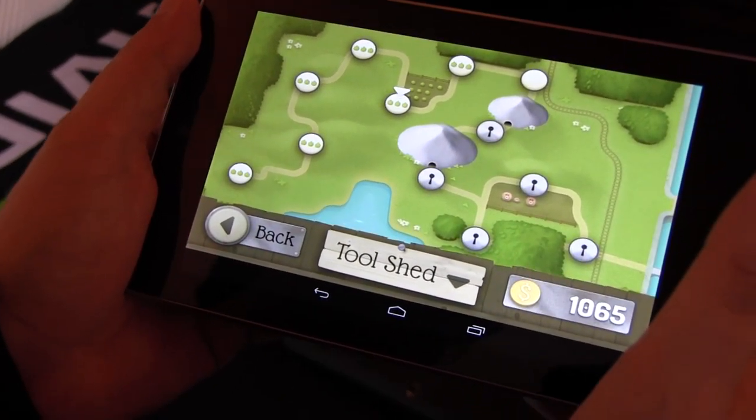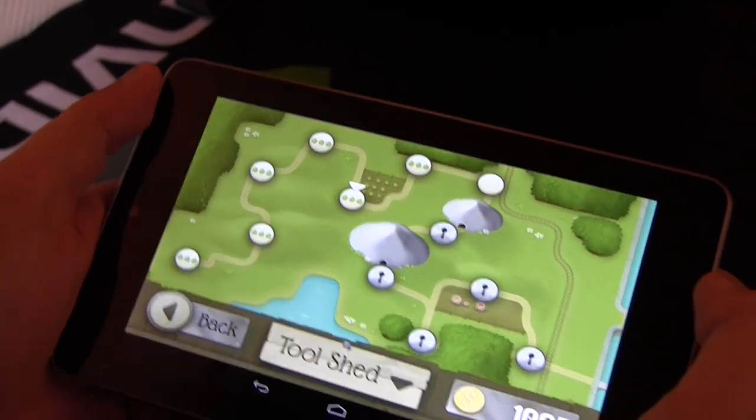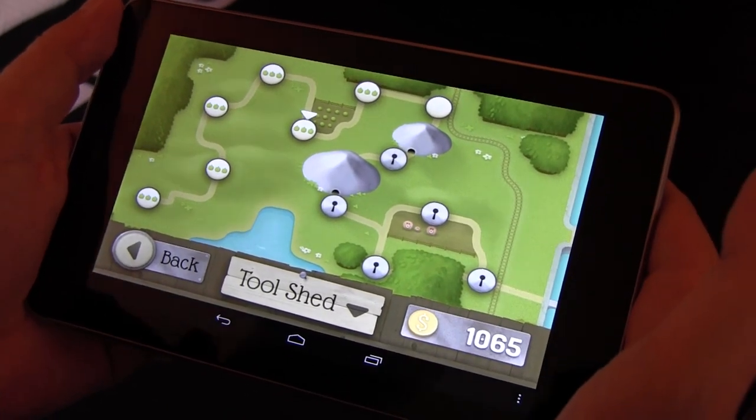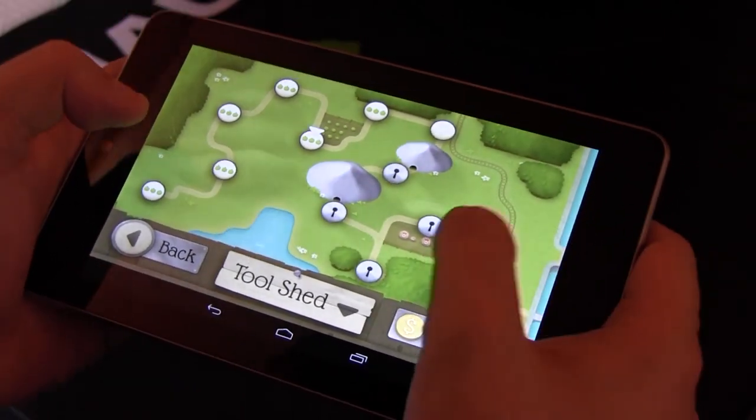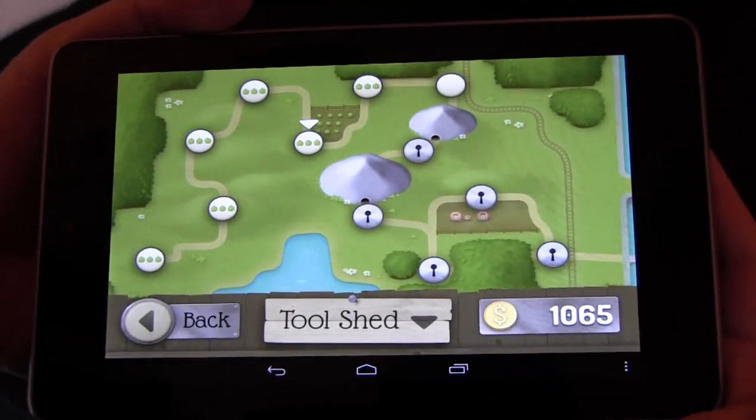Actually, it is already available. Just head over to your Tegra Zone installation. If you don't have Tegra Zone on your Android device, just get it on the Google Play Store and download Granny Smith. It's absolutely fantastic. I'm Sascha from MobileGeeks — thanks for watching.